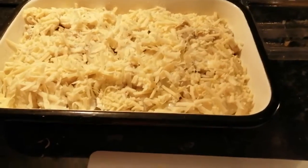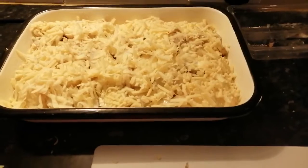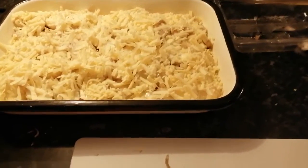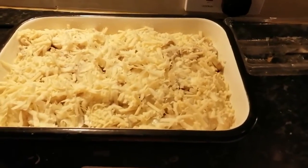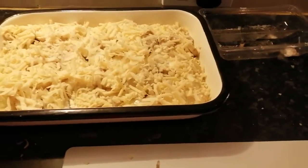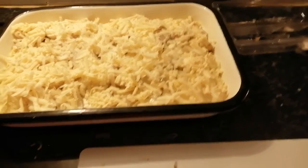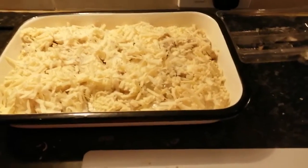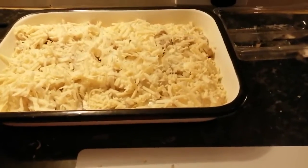I ran out of potatoes but fortunately I had some in the fridge that I had already pre-boiled. All of the potatoes are pre-boiled — they are very small potatoes and I boiled them before slicing them. While I was slicing them I could feel they are sort of 75% ready.